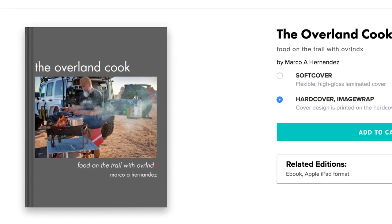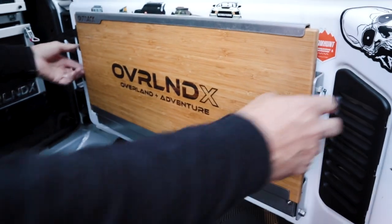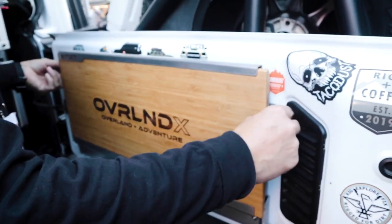I want to go out on the trail with you! Absolutely — and if you go on my website, ovrlandx.com, there's a link to a cookbook I just released last month. Do you have a copy of the cookbook? Not with me right now. I've also got my own chopping board here with the Overland X logo — very nice.